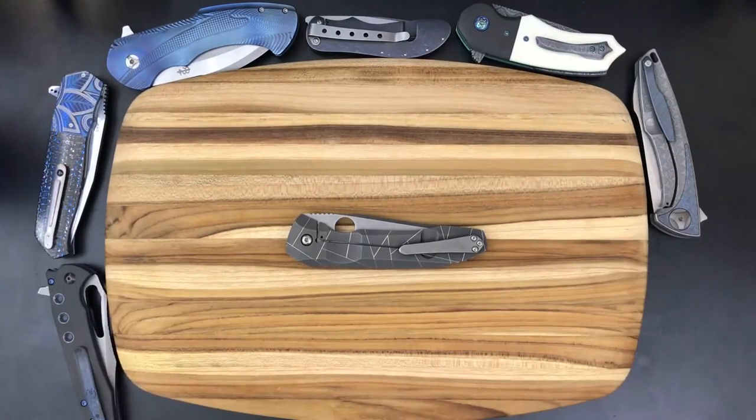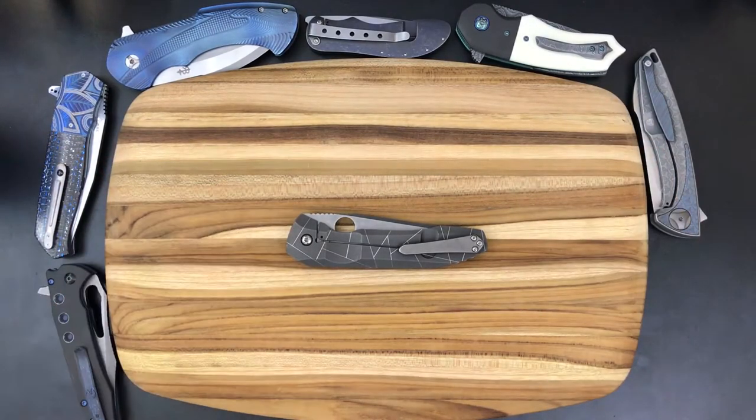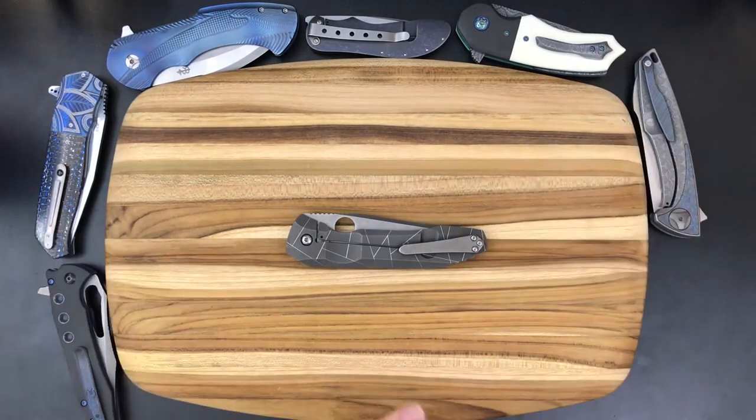What is up everybody and welcome to another edition of Lovely Loaners. In today's video, we're going to be taking a look at the Spyderco Nirvana. Everybody's seen this knife before — it's super cool and I'm really excited to be able to share it with you guys. Thanks so much to Francisco, my buddy, for sending this along and I'm really appreciative of that.